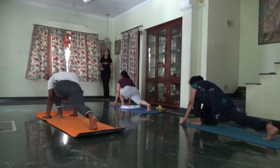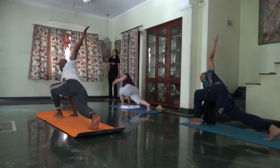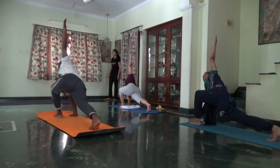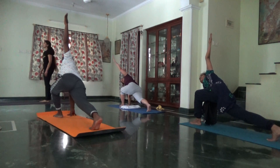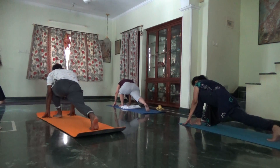Inhale, left arm goes up. Focus on the back leg, shift. Abdomen active. Exhale, left palm on the floor. Turn the back foot, press it down.